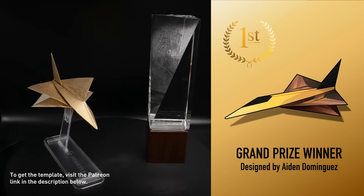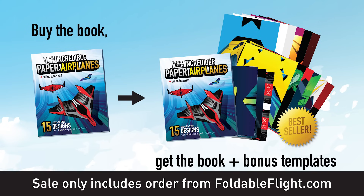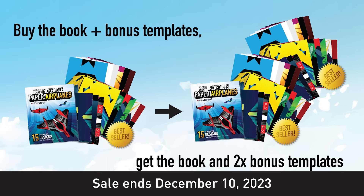There are over 90 templates to choose from for just four dollars a month. Our book is currently on sale — if you head over to foldableflight.com and order from us there, you will get a free bonus template pack along with your order of the book. So if you're thinking you'd like my book anytime soon, now is the best time to get it. And with that, let's get back to the video.